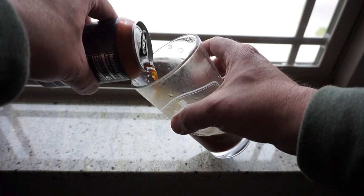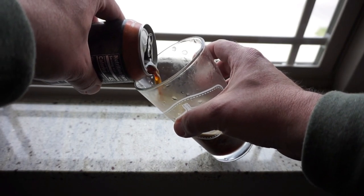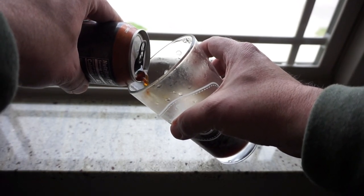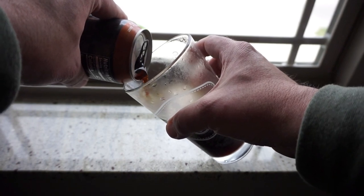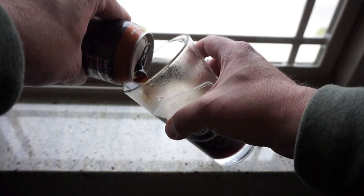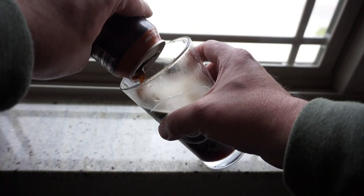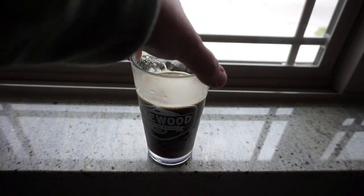Nitrogen charged coffees, if you've never tried them, it's not bubbly like a soda — it's not nearly as fizzy. It's just smooth more than anything, and it's one of those things where it might even taste kind of flat if you've never had one before, but that's the nature of the beverage. I can see the bubbles in it right now. Alright, not much of a head on it.